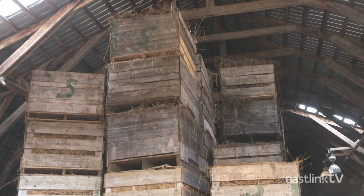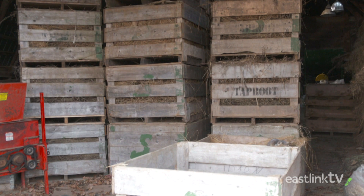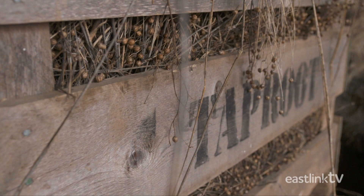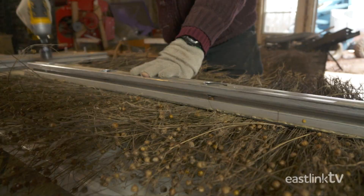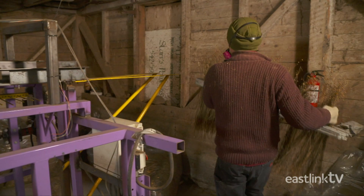Harvested flax is stored in the barn until it's ready to be processed. This is flax harvested by hand from four acres of land. It's transferred to the processing barn, where production begins on this prototype production line. The flax is first spread evenly along the base of a clamp, then the top of the clamp secures the flax tightly in place. This clamp will carry the flax through the production line.